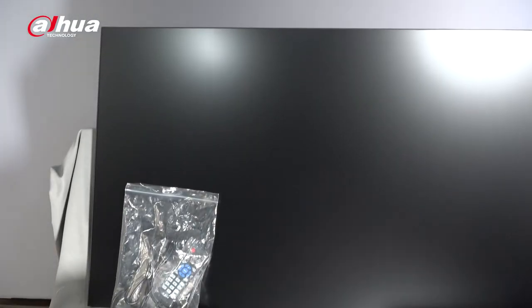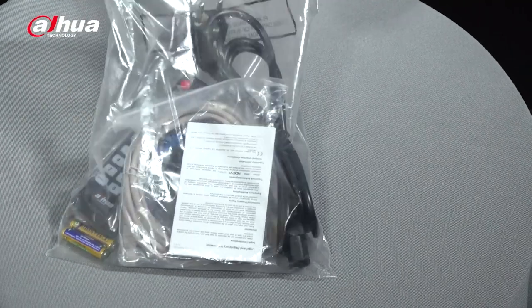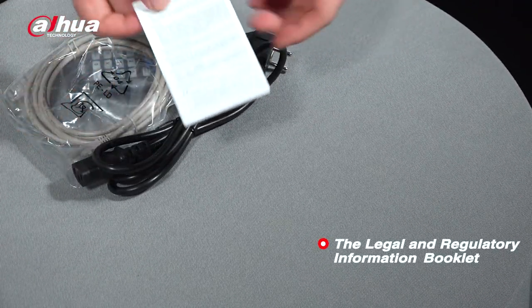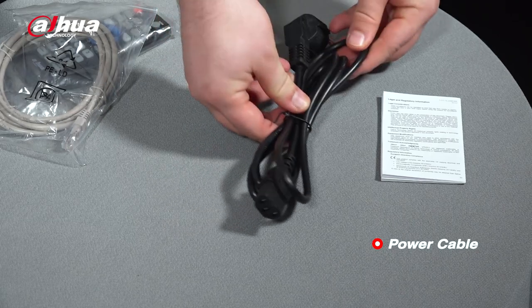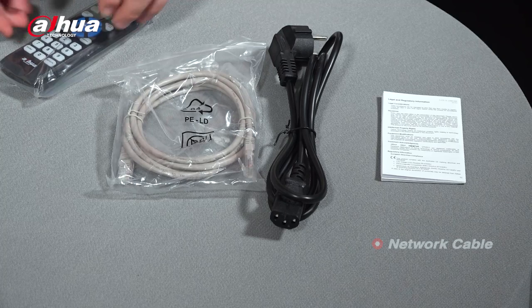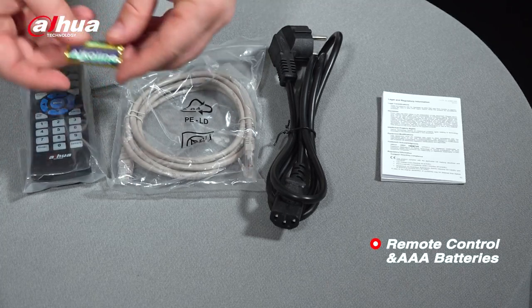So, this is what's included in the box. Here is the accessories bag. It contains the legal and regulatory information booklet, a power cable, network cable, remote control, and a pair of AAA batteries.